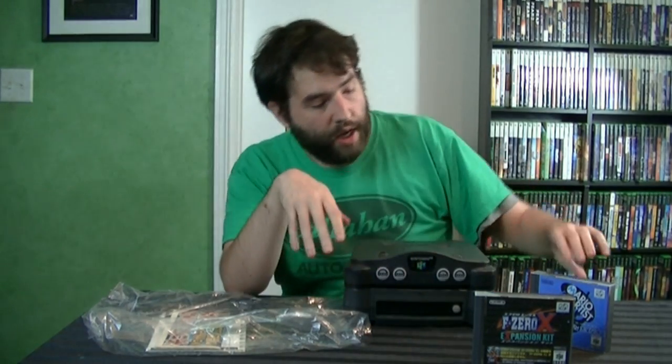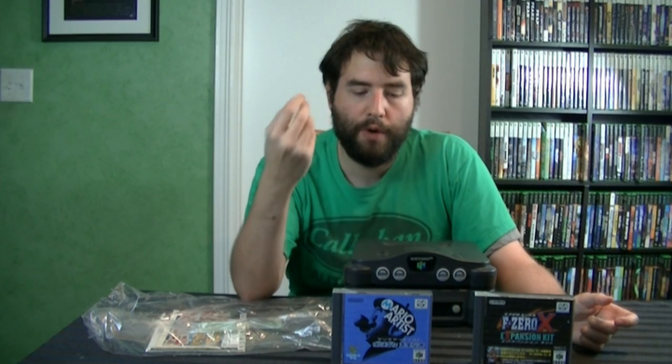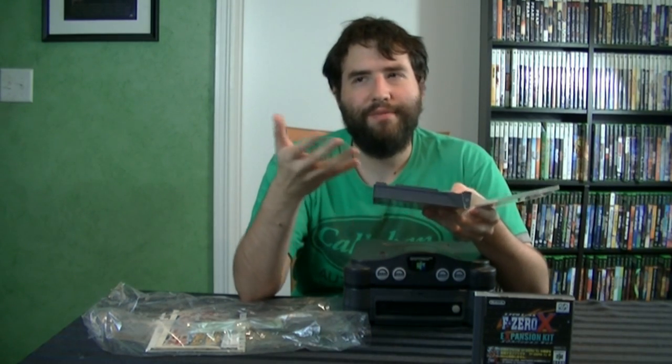I have a couple of games. What I have here is Polygon Studio. The N64 DD only had, I think, nine games, and nothing too spectacular unfortunately. Four of them are like Mario Paint type of games. I haven't played it yet, but I believe this is just kind of like a tech demo type of game where you just model things.